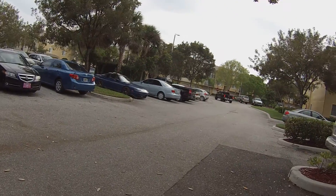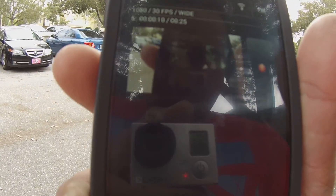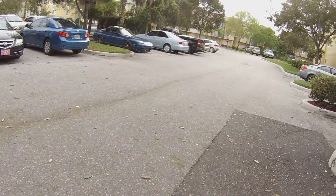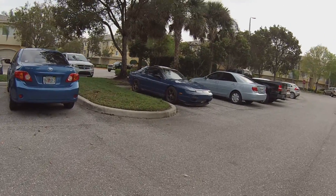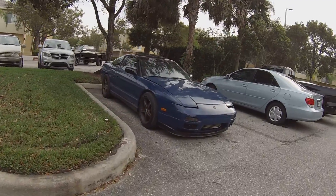All right guys, I'm playing with my GoPro. I don't know if you can see it, but yeah, you can kind of see it there. I just want to walk through and show you guys how the Shadow Dash is running.